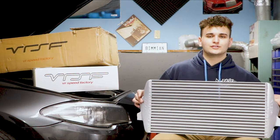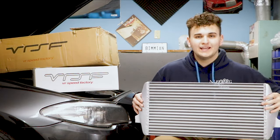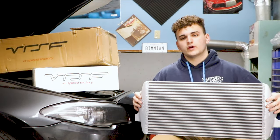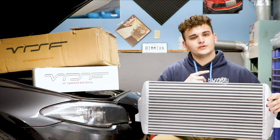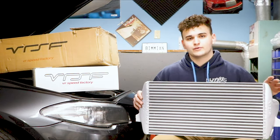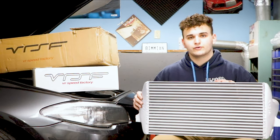What's going on guys, it's Jayden from East Coast Garage. Today we are going to be installing an HD Race front mounted intercooler on the F10. We're really lucky to be working with VR Speed Factory on bringing this video to you guys. A few weeks ago we actually installed their upgraded charge pipe on the F10 and had some incredible results, so we're really excited to get this bigger intercooler in.